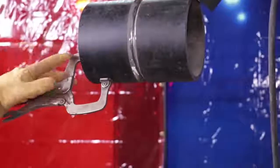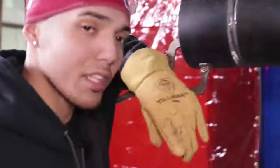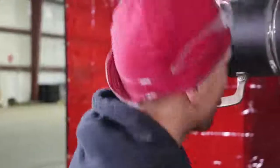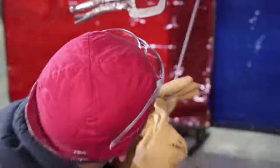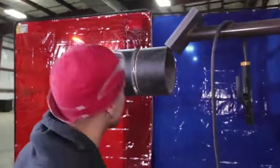Now if y'all don't have a vice grip, you can go ahead and tack up an angle iron — put something there to get comfortable with. You don't want to be welding the root pass in an uncomfortable position. That's the wrong way to do it and it's not going to come out the way you want.